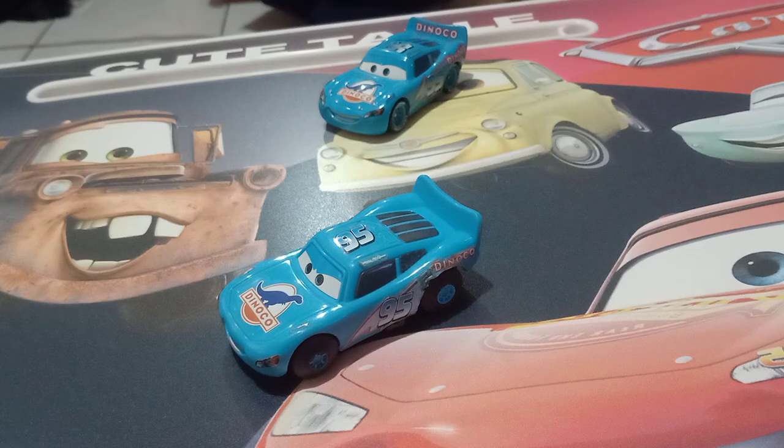Hi guys, this is Disney Pixar Cars. Today I'll be reviewing my stunt racers Dynacolt Nino Queen.